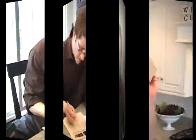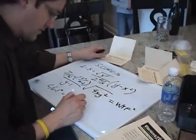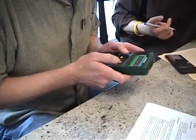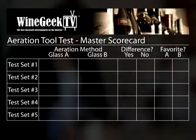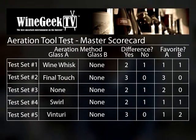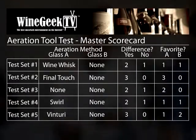Now to tally the results. The results were inconclusive. We'll post the full results on the webpage. But most of the people picked A — the aerated wine was always A. However, we did one set where we didn't do anything, and one where we just swirled, and they also picked those. Even on the one where we didn't do anything, they said they tasted a difference — so not sure what that means.